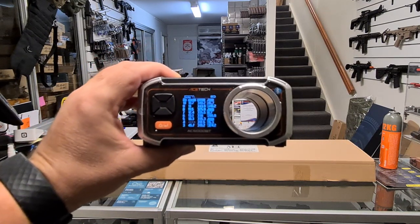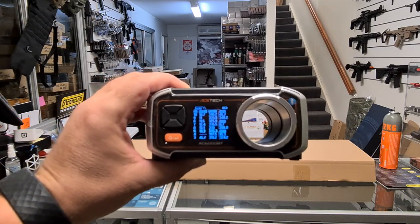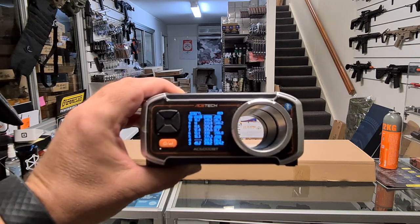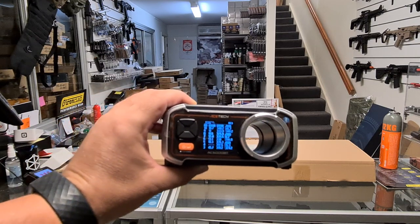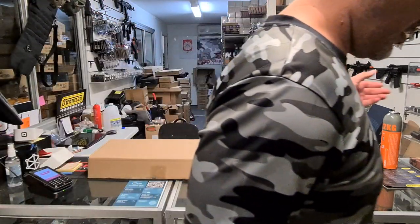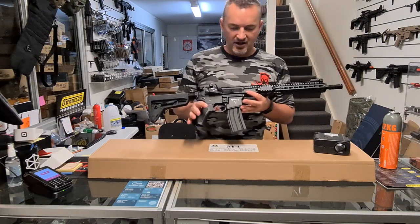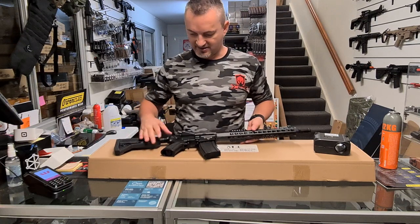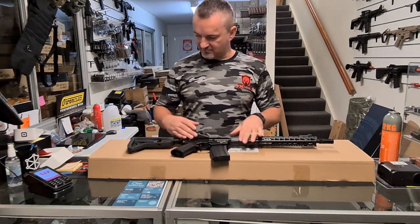Chrono results: 340, 333, 325, 335, 338, 335, 370, 390, 324 — I'd say really about 330 FPS. Right out of the box, no upgrades, nothing modified. That is pretty brilliant — solid, all metal.